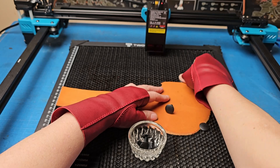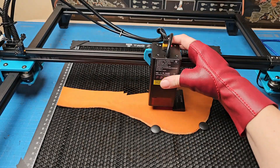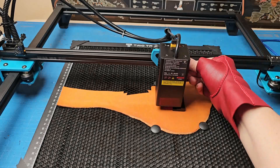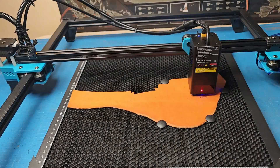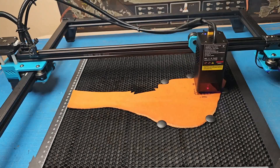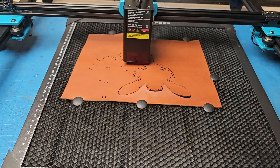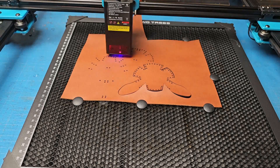Hello everyone, let's talk about laser engravers and how they can help a leather worker. Lately there have been more and more requests for files to laser cut my templates, so I had to check it out. I didn't buy it yet — a friend of mine has a laser engraver and doesn't use it at all, so I asked him to borrow it for a test.